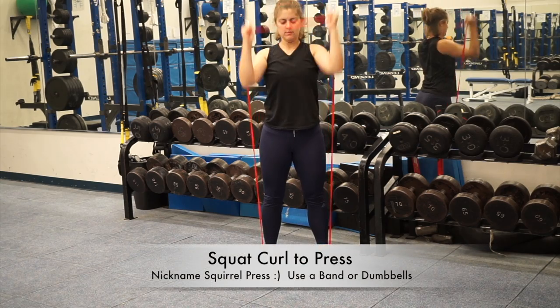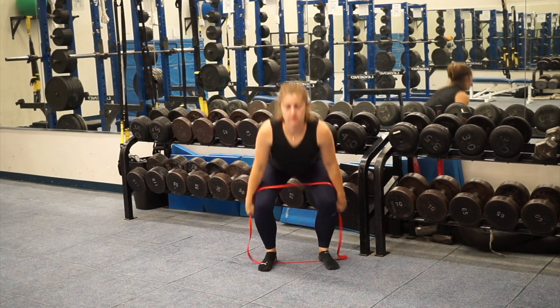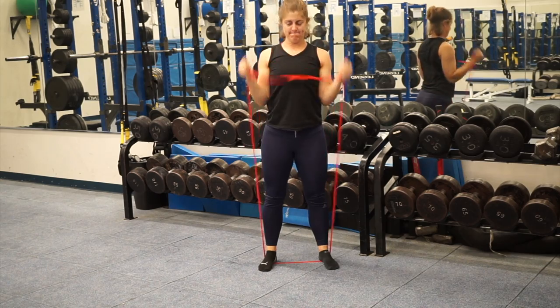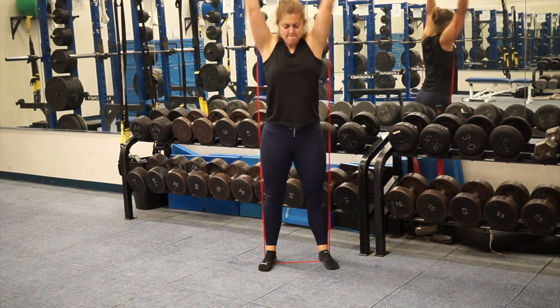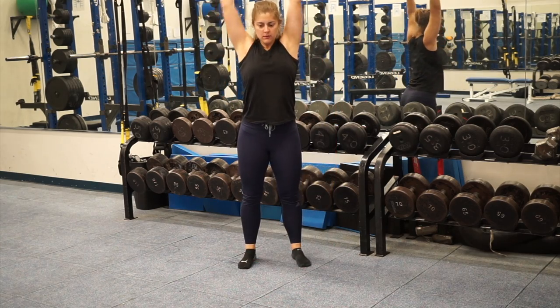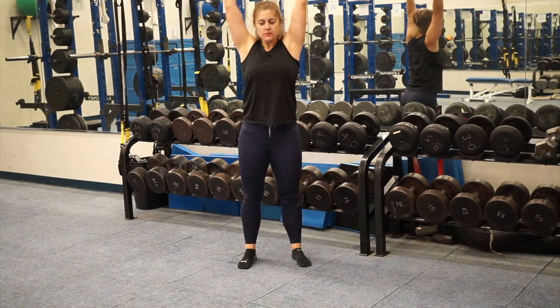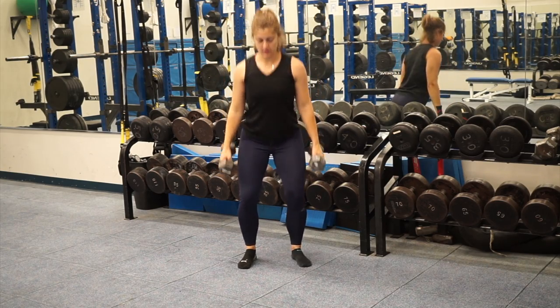This is probably one of my favorite exercises — I fondly call it the squirrel press because it's a combination movement. The big thing here is you've got to sit back and drive through the bottom of that movement to help you curl and then press up overhead.